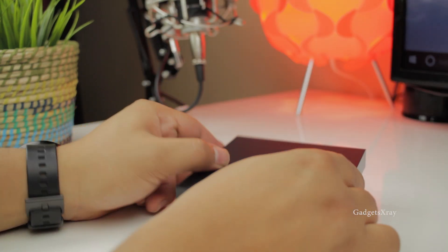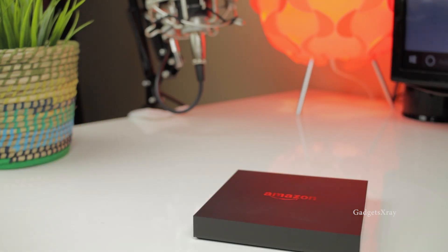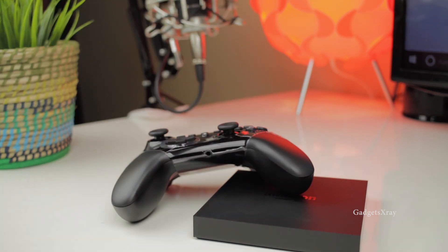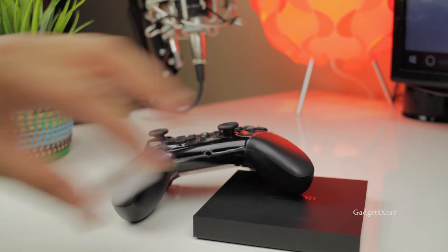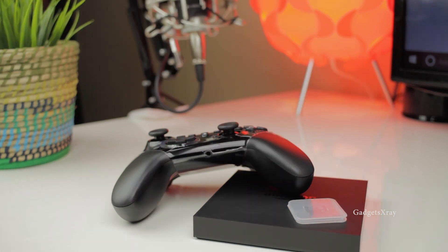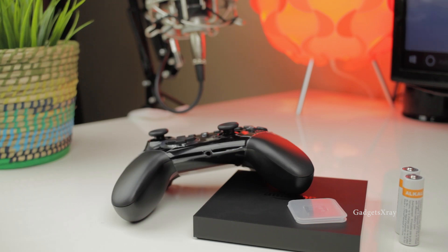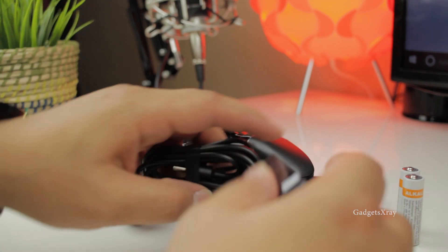It's very light. Here's what we have in the box: the controller, a 32-gig micro SD card which is pretty nice, and finally the power supply.